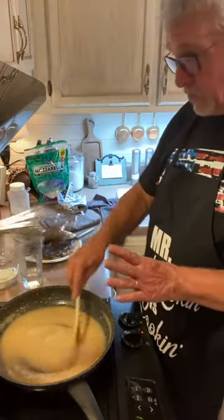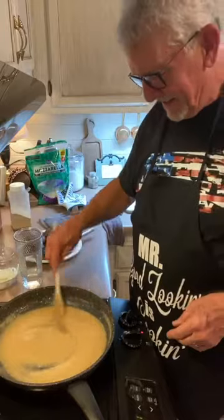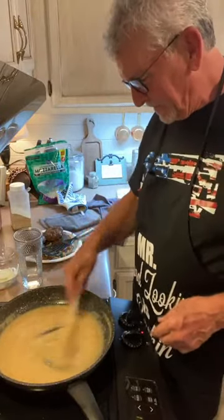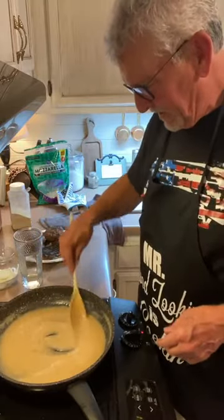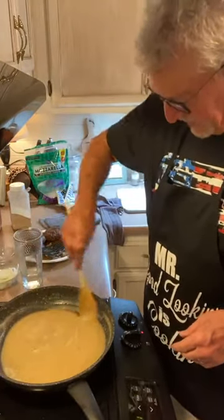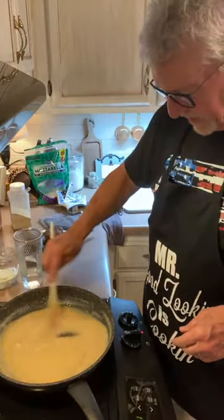This is stoneware and I really hate to use that metal whisk on the stoneware — that's why I'm using a spoon.